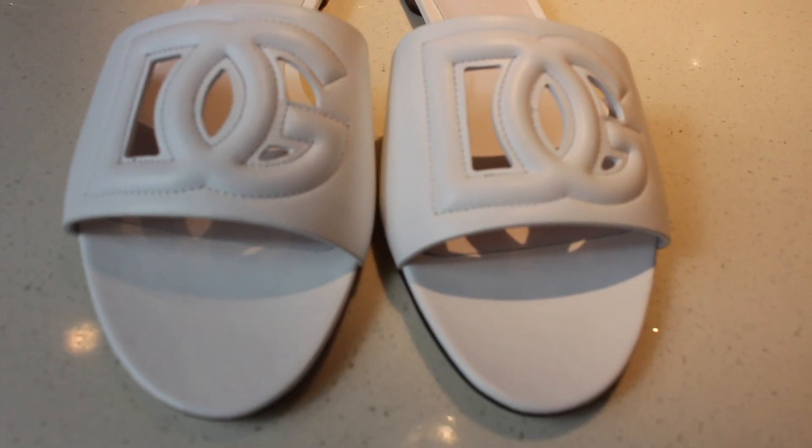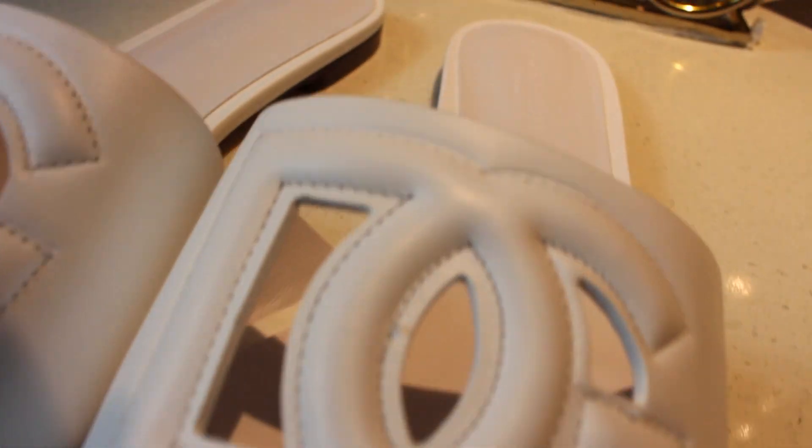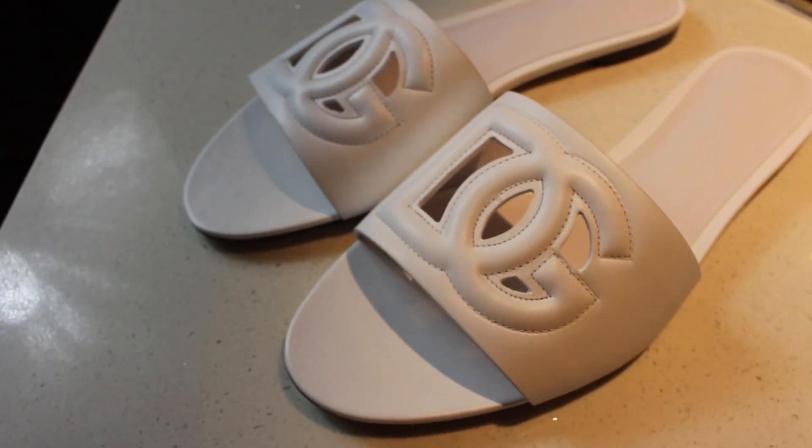These are the Dolce & Gabbana calfskin sliders with DG logo. These retail for $545 on the Dolce & Gabbana website, and they're made in Italy.